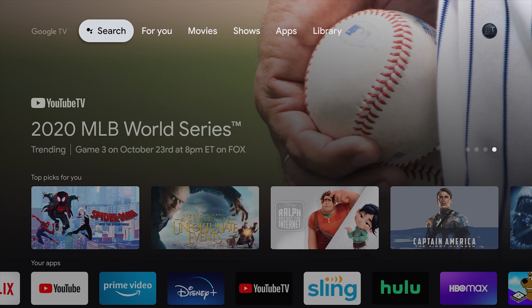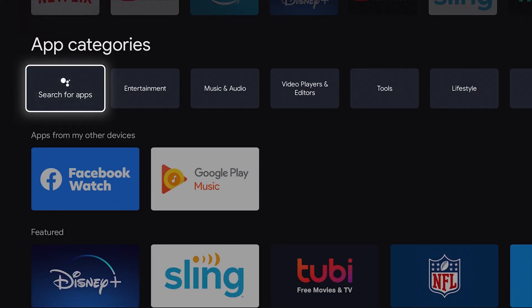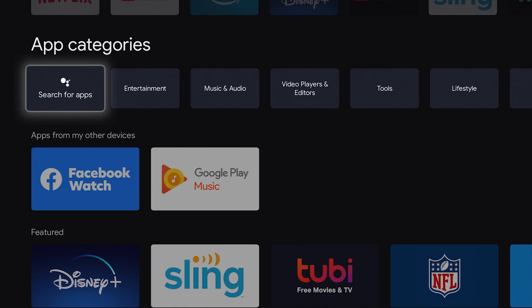Remember back in the day when it used to be very hard to put Kodi on any device? Now it's super easy on the new Chromecast. All we have to do is go down to Apps. Once we are in Apps, we're going to go down to App Categories, and then we're going to click on Search for Apps.